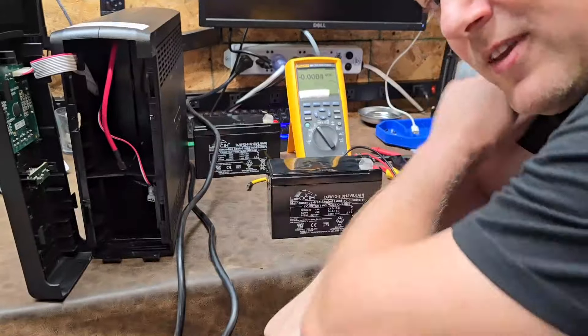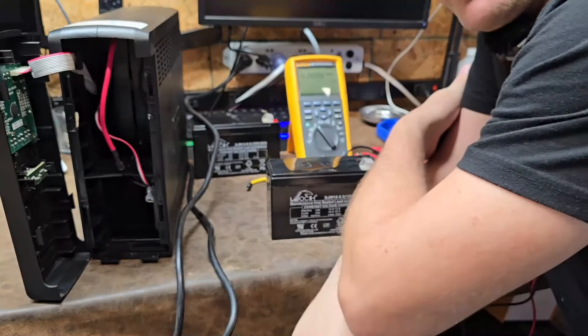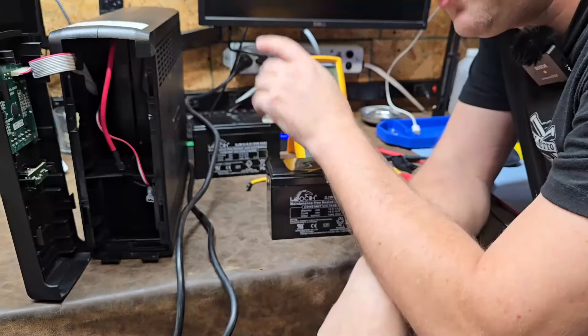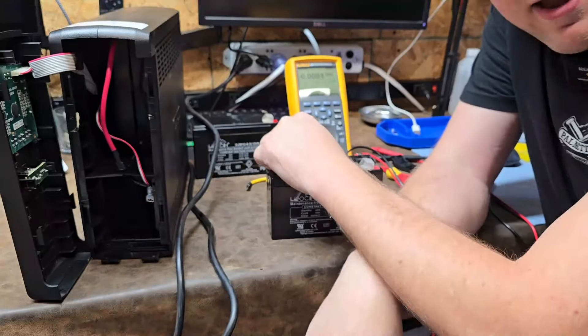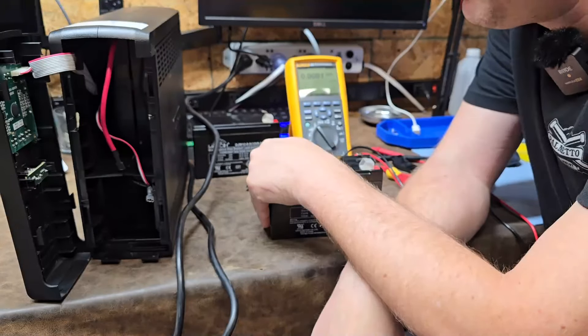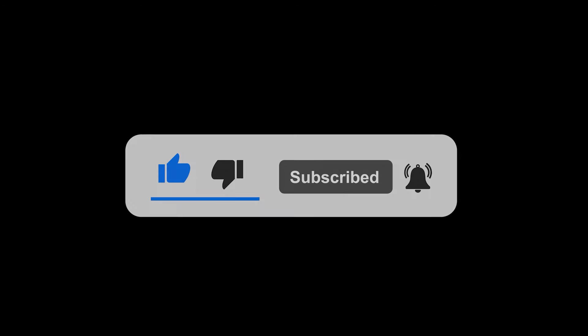Okay guys, there you have it — that's UPS systems in a nutshell. Check your voltages and do a load test when you replace your batteries to make sure it's doing its job. Hope you like these kind of videos — if you do, please give a thumbs up below, and maybe I will completely dissect one of these. I have three of them; maybe one will be my victim. Thanks for watching. If you enjoyed this video, don't forget to subscribe for more content, and drop a comment below with what you'd like to see in future videos.